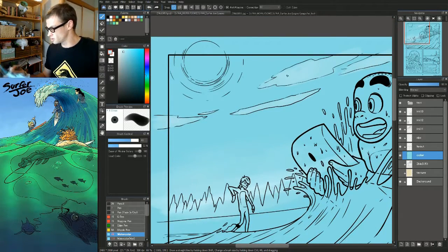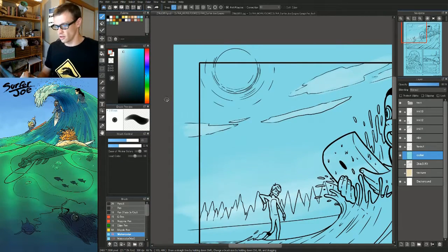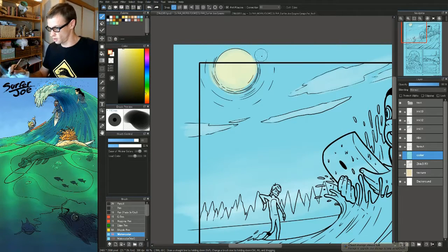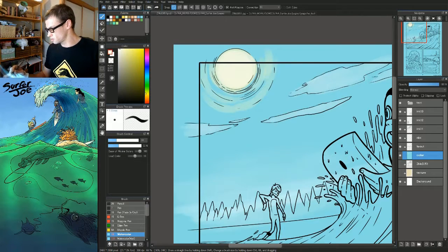I don't really worry too much about staying inside the lines — obviously you want to try, but it's not super important. Now let's throw in a color for the sun and very lightly paint some falloff. Almost white. Build up the brightness of it, and now I take this almost white and just sort of trim the high line of the clouds.